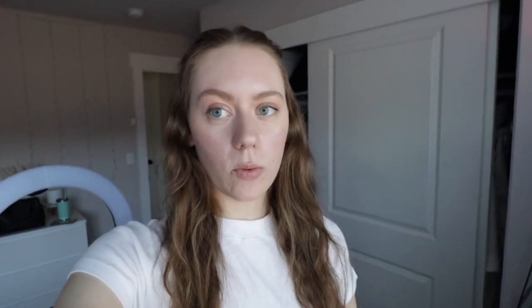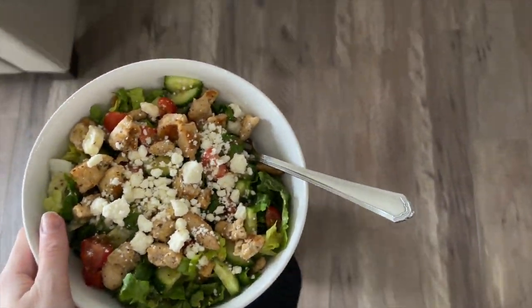I finished getting ready a while ago — I have a little white top on. I went on a walk with my dad and then had lunch. I've been doing a lot of content creating for a brand. I just need to do a quick tidy up, get everything together, and move on with my day. This day has gone by so quick — we might have to continue this vlog into tomorrow, but I still have a lot to do.